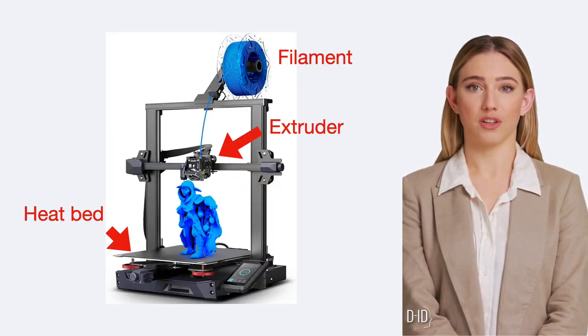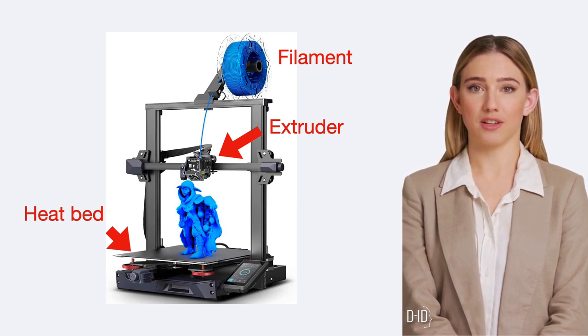Today, we'll introduce the key components of a 3D printer: the extruder, the heat bed, and the filament.